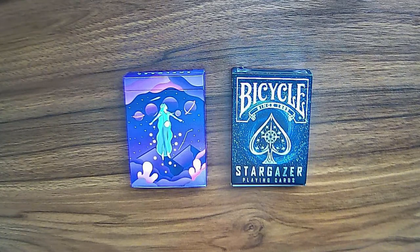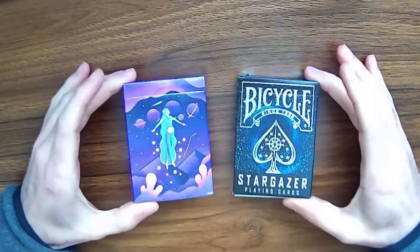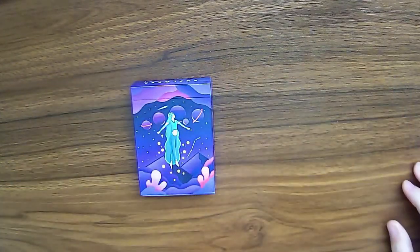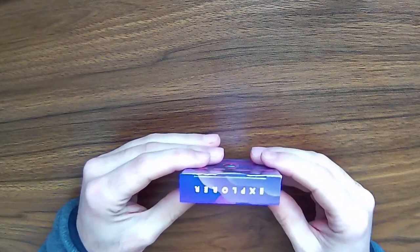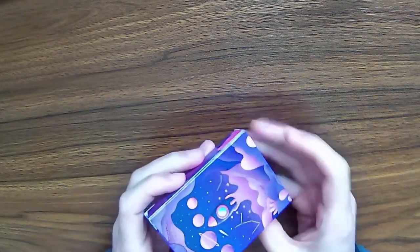We have another couple of playing card decks here that I've picked out to review today. They've got kind of a space theme to them. We're going to start with this deck right here — it's called the Explorer Deck. The name is written on the top of the box, nowhere else.